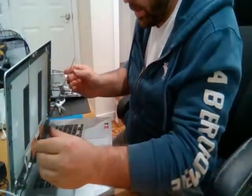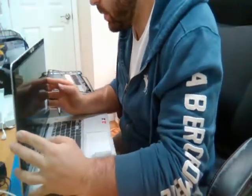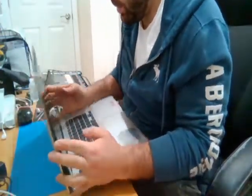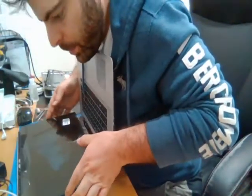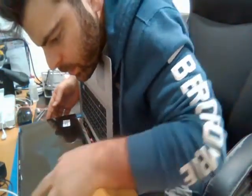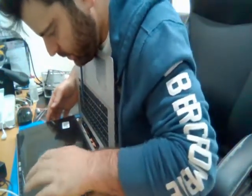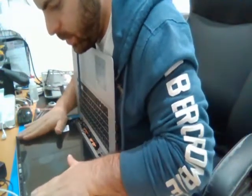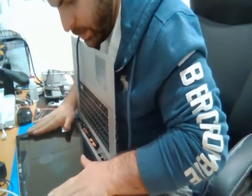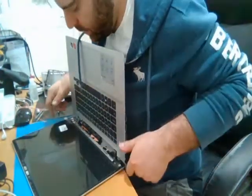Lift the screen up. I'm actually going to tilt the whole laptop back — it's a little easier. Make sure you place this right. Apply a little gentle pressure to get the adhesive to stick. And that's it.